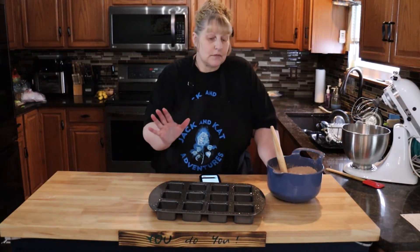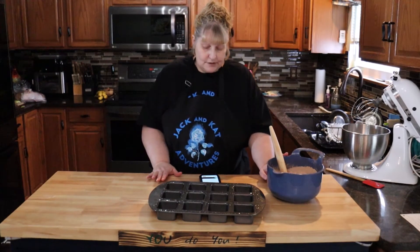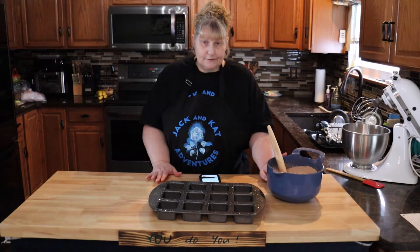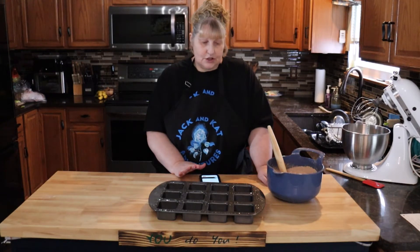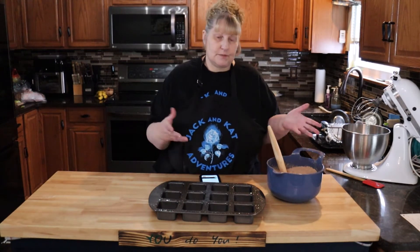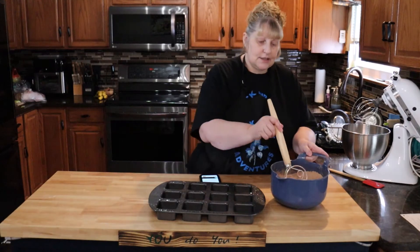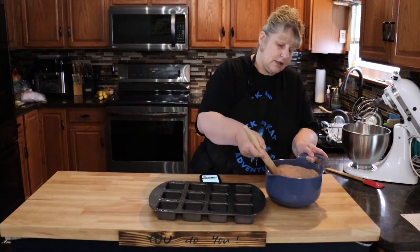Let's start by getting our ingredients together. So in a bowl, you're going to have 1½ cups of sugar, ¾ cup of flour, ½ cup of powdered sugar, ⅔ cup unsweetened cocoa powder, ½ teaspoon of salt, and ½ cup of semi-sweet chocolate chips. I didn't have the chocolate chips, so I used some baking chocolate that you melt — I just chopped that up, it was milk chocolate. Then just whisk it all together really well.